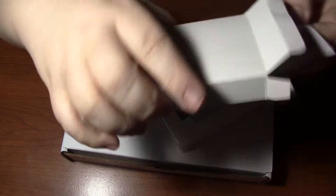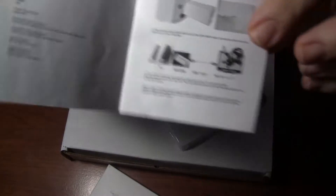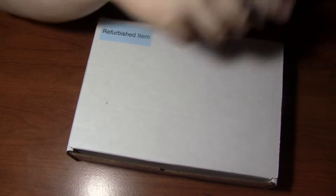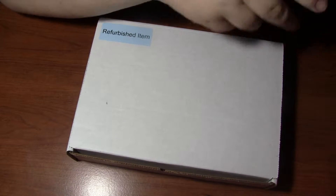So you get that in the box, and you also get instructions or something else in that box, as you can see. You get some quick instructions on how to hook it up. It's pretty easy — that goes in the Wii, that goes to your HDMI cable. But this is what I'm really happy about — this is going to make my streaming life a lot better.